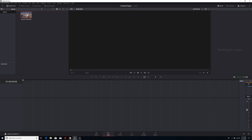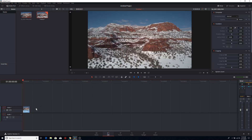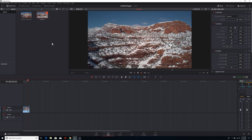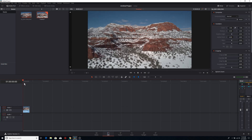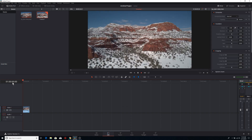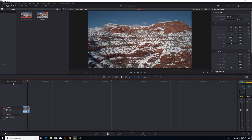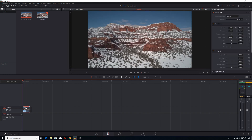Take the clip and drag it down to your timeline — it'll create a new timeline. Let's go ahead and play through this and see what it looks like. That's not too bad, actually. We can see it's still a little shaky going into it, but not by a lot.